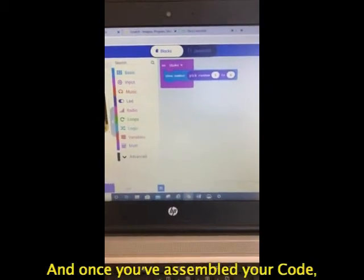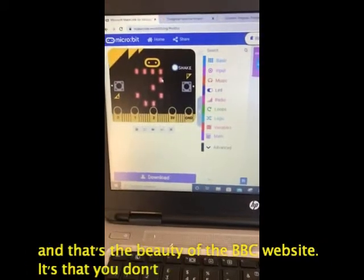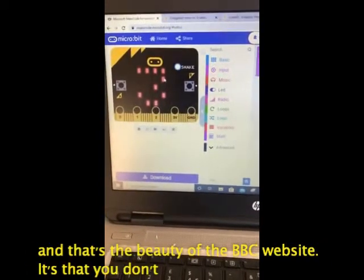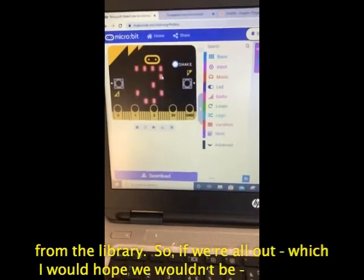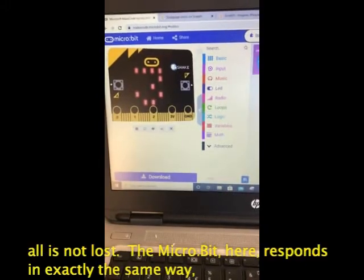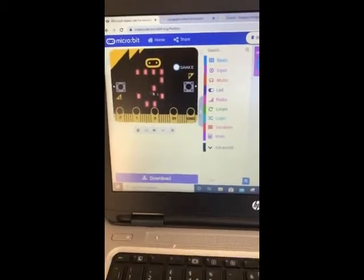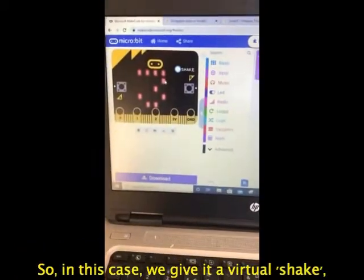Once you've assembled your code from the blocks provided you can play with the virtual microbit, and that's the beauty of the BBC website — you don't even have to have bought or borrowed a microbit from the library. So if we're all out, all is not lost. The microbit here responds in exactly the same way to the code you've assembled as a real microbit would.